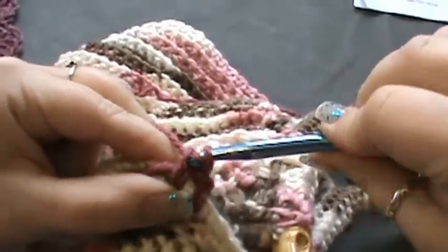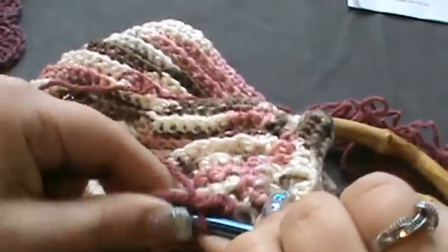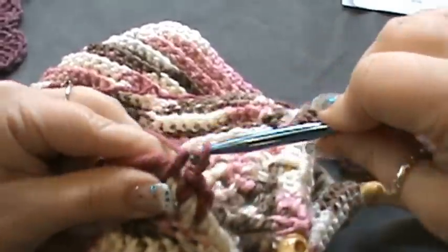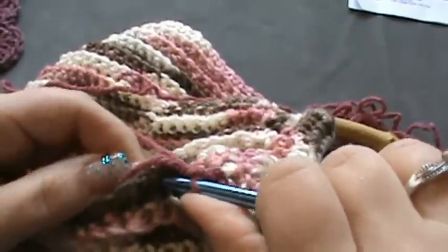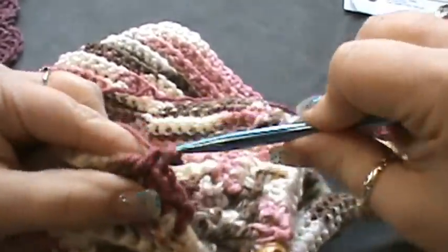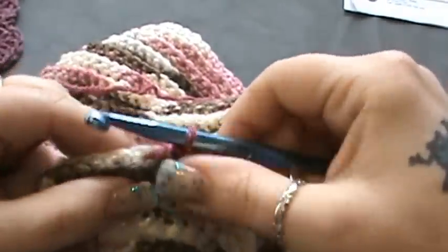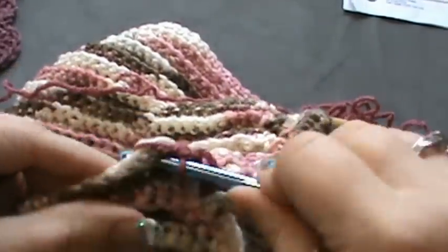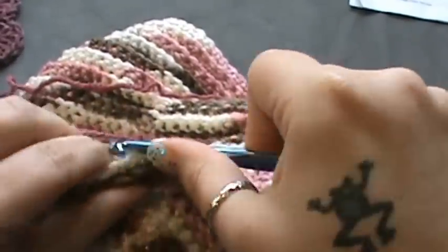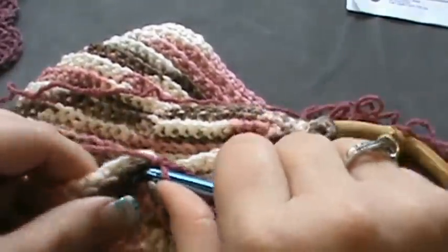You're just going to go all the way down — make sure your stitches line up. Make sure to get it snug, and then you're just going to do this down both sides of your bag until that's completed.